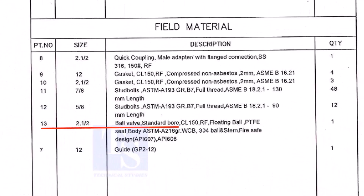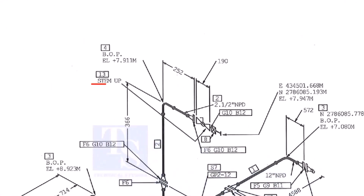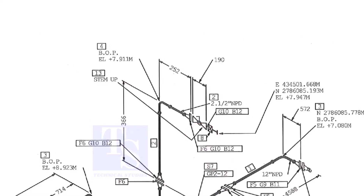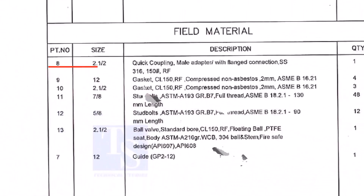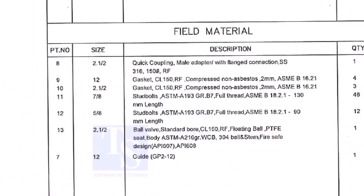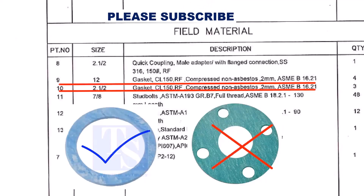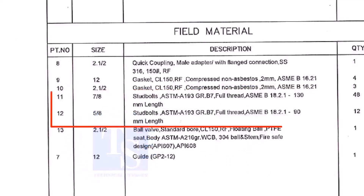Part number 13 is a ball valve, size 2 and a half inch. Stem up means the handle of the valve is in an upward direction. Item number 8 is a quick coupling male adapter with flange connection; the material is stainless steel. The field materials for erection are: Class 150 raised face compressed non-asbestos gaskets, and stud bolts.